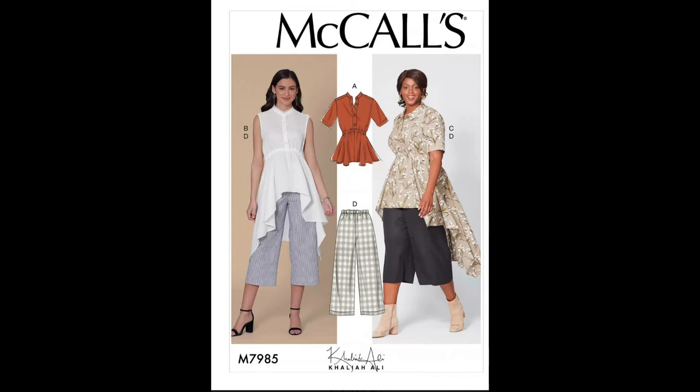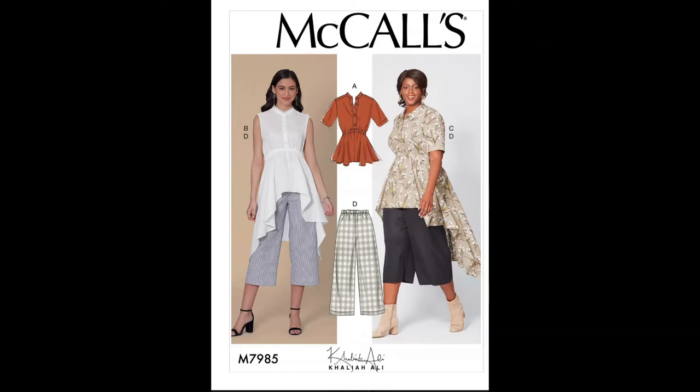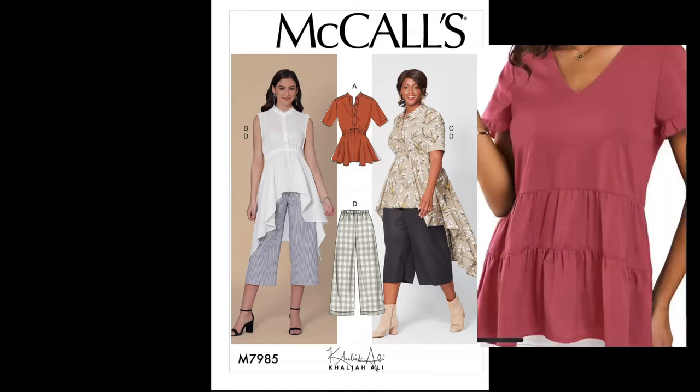Moving on to the suggested fabric choices, which are linen, cotton blends, crepe, and poplin. For linen, here's an example of what a linen-type garment would look like. Moving on to cotton blends — it depends on the blend and fiber content. You can have a cotton-poly, which could be more of a structured-type garment, or a cotton-rayon, which is more of a softer, drapier texture.